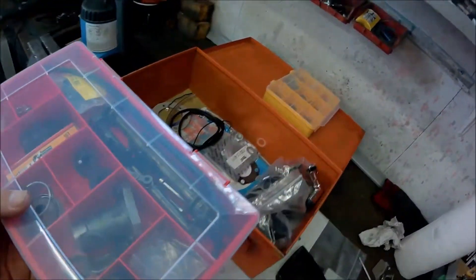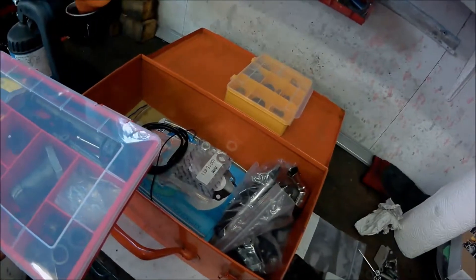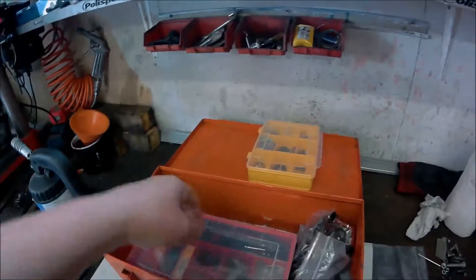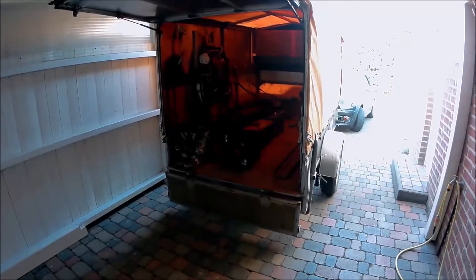Wir schauen nochmal unsere Ersatzteilkiste durch, ob wir alle Kleinteile, die wir eventuell benötigen könnten, dabei haben. Nun geht es los zum ersten Rennen, zum Testen. Das Bählen am Mofa-Rennen wird zeigen, ob unser Mofa hält. Die ersten Sachen sind schon geladen: Sicherheitsprotektoren, Stiefel, der Ersatzmotor, Ersatzteile, Ersatzteilkiste und unser Pavillon. (We check our spare parts box again to see if we have all the small parts we might need. Now we're heading off to the first race, for testing. The race will show whether our moped holds up. The first things are already loaded: safety protectors, boots, the spare engine, spare parts, the spare parts box, and our canopy.)